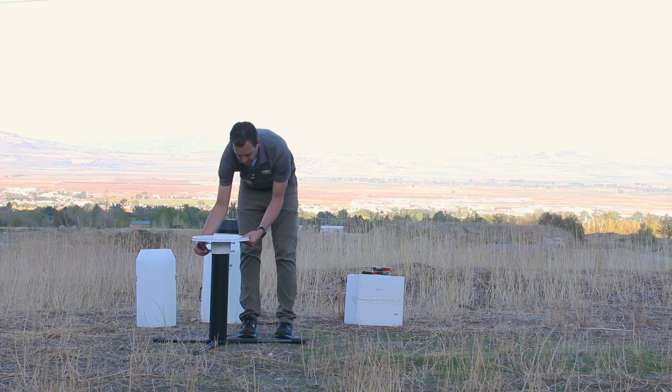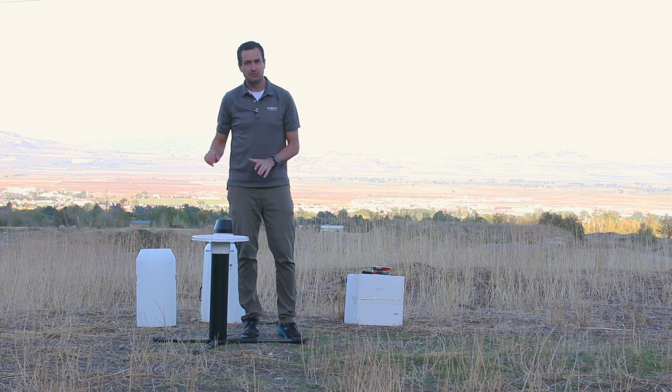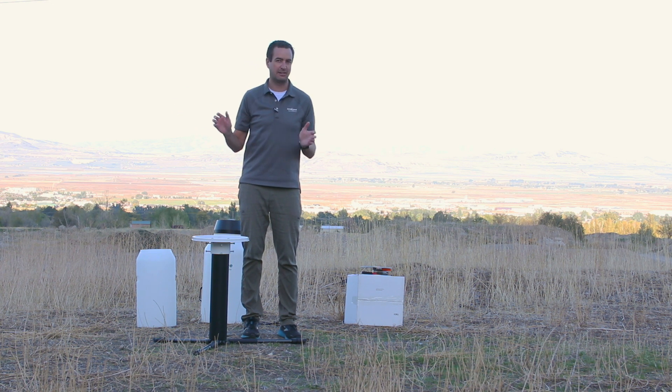With it set level, use the screws to secure it in place. With the base plate level and the bubble pointing north if you're in the northern hemisphere, or south if you're in the southern hemisphere, you're now ready to add the load cell.